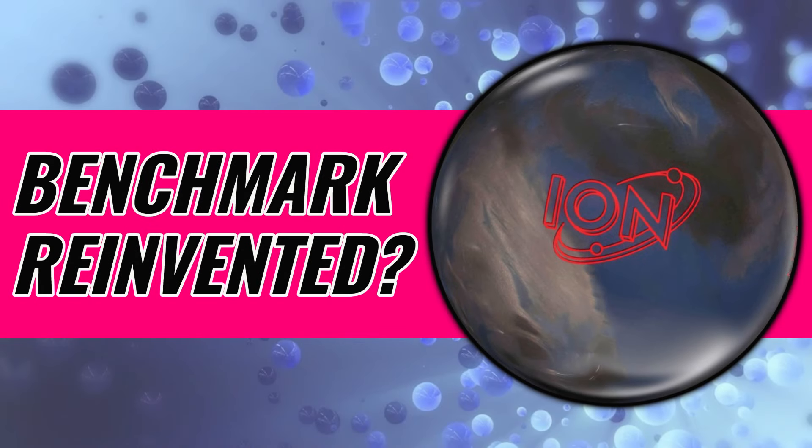The long-awaited announcement of the ball that Storm boldly claimed would reinvent the benchmark is here, so I'm here to break it all down and give you an idea of what's coming.